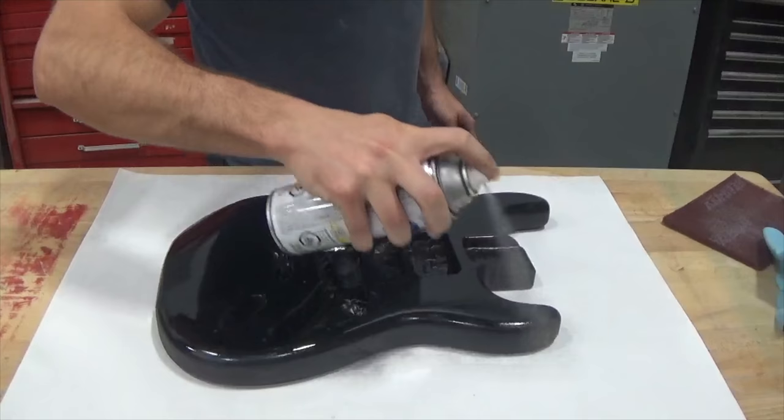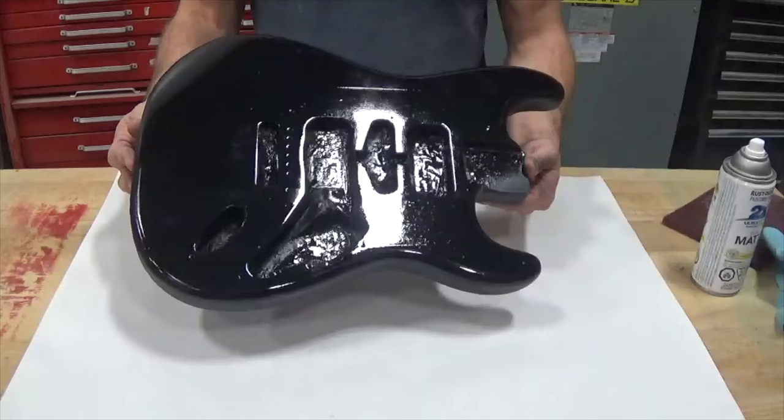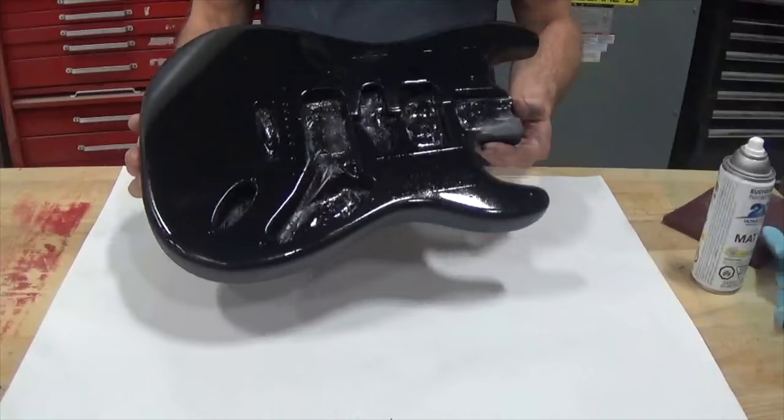All right, that's wet, so it's going to look glossy right now. We'll come back to this in probably 20-30 minutes and we'll see how nice and even the matte finish looks.